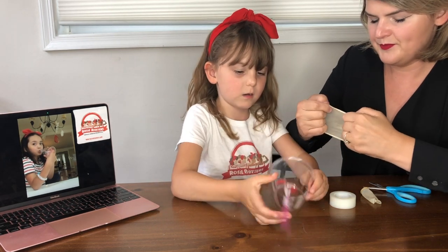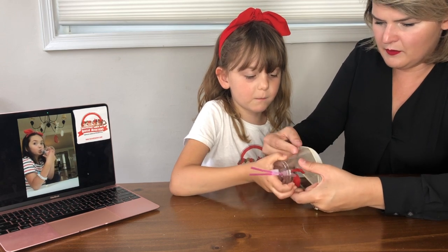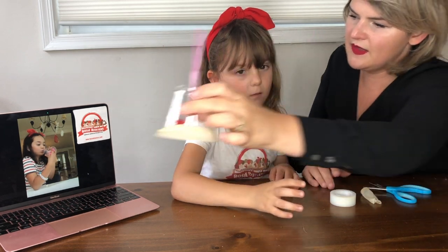Can you grab your cup for me? We're going to stretch this balloon and pull the bottom bit across the bottom of the cup.